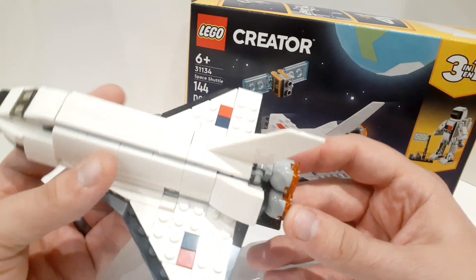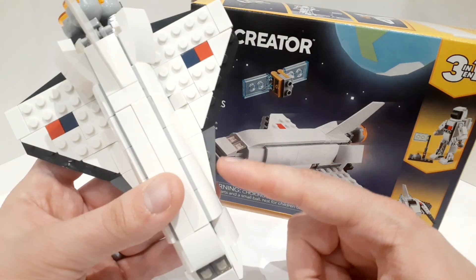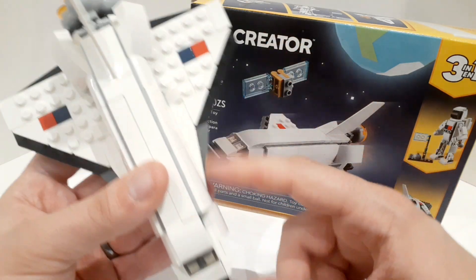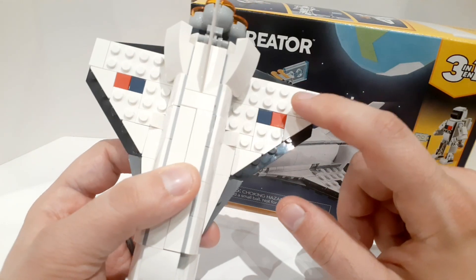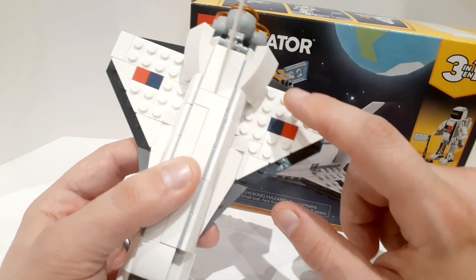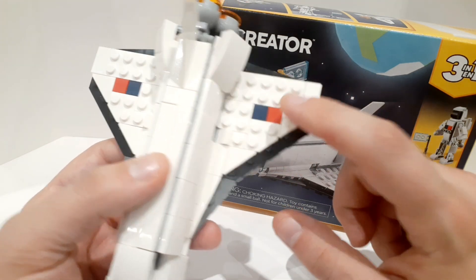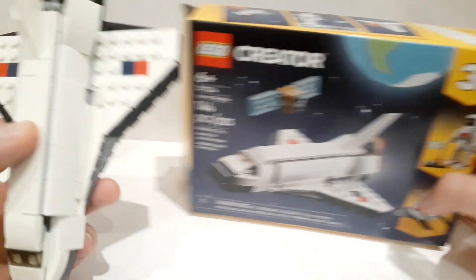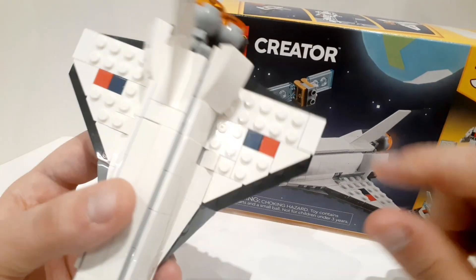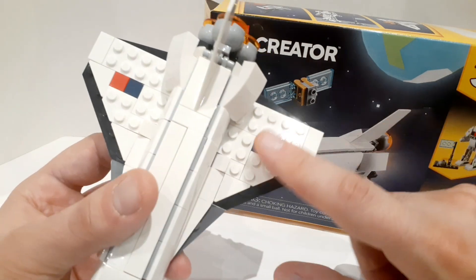Compared to the previous shuttle we've gotten, we actually have the black outline around here, which I thought was very fun. We also end up having studs here, which is because this is a 3-in-1, so it's to use for the other models you can build. It's too bad because I think it would work way better without the studs here — it would look really smooth.